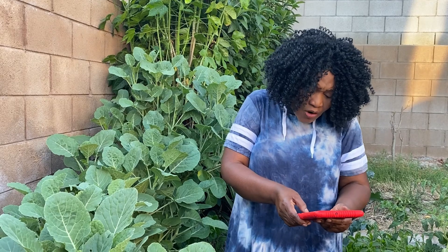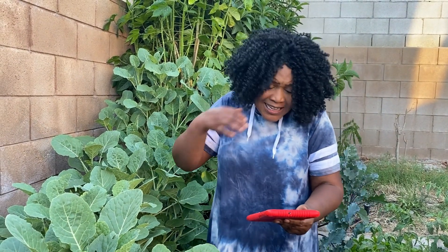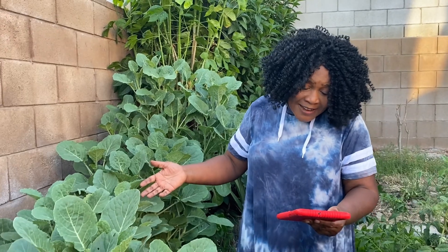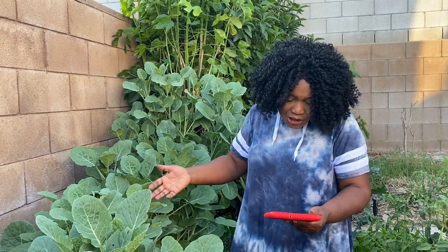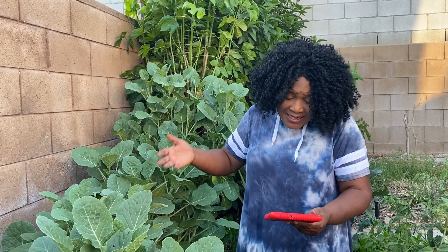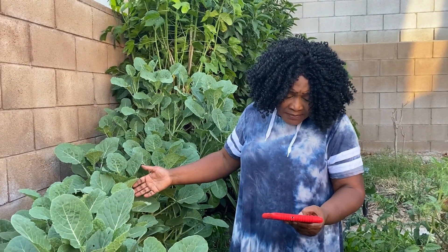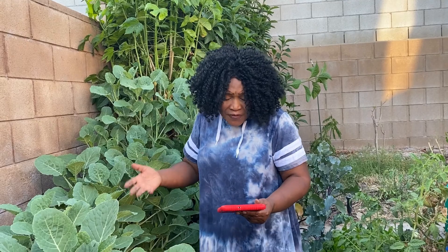As we know, our food is our medicine, and these collard greens have a lot of nutrients. They are an excellent source of vitamin A, vitamin C, calcium, and are rich in vitamin K. They are also a good source of iron, vitamin B6, magnesium, niacin, and so many other vitamins and nutrients. Praise the Lord!